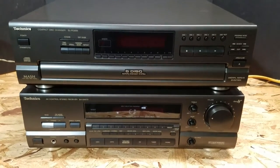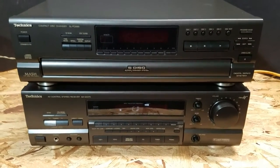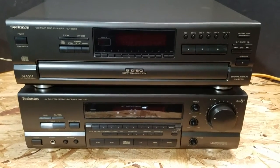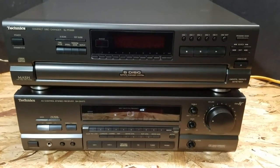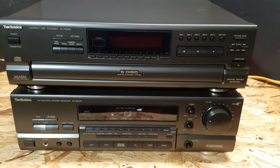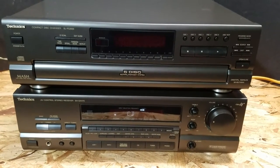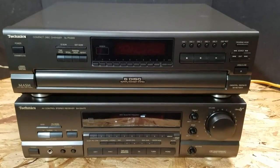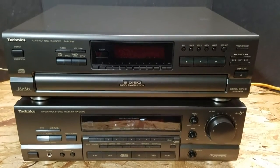Hey guys, this is Mike. We're just doing a quick test on a Technics compact disc changer. It's model number SL-PD888. It's a five disc rotary changer system and it's sitting atop of a matching Technics receiver right now.